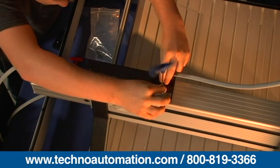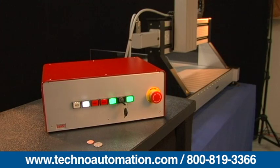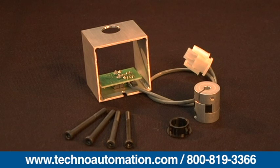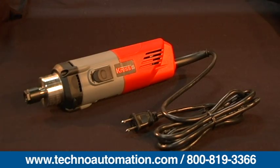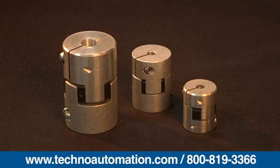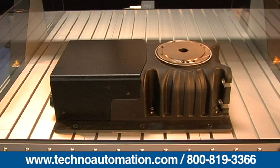The FB2 gantry table system can be used with the following accessories: stepper motor controllers, servo motor controllers, motor standoffs, right angle mounting plate, spindle, work holding components, hardware, couplings, cable carrier management, and rotary tables.